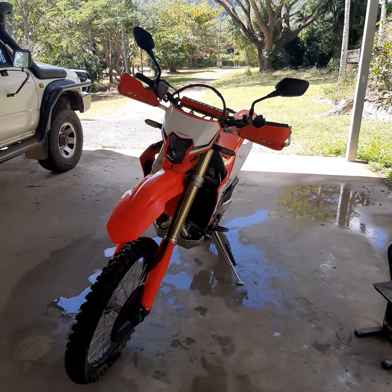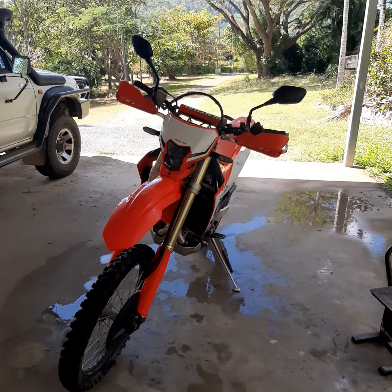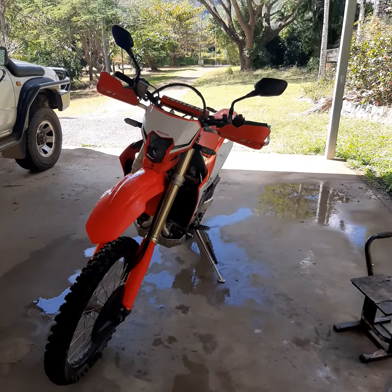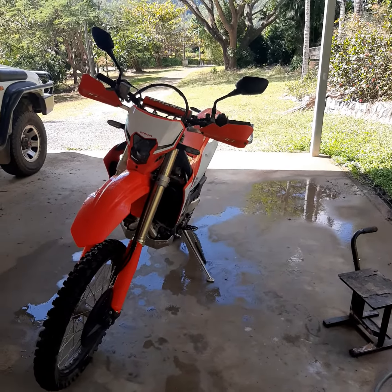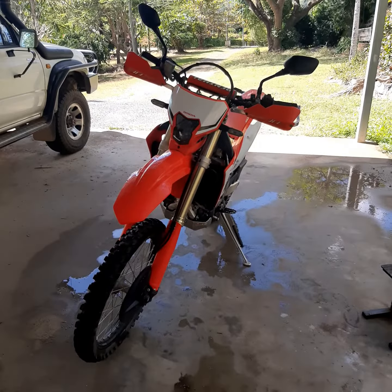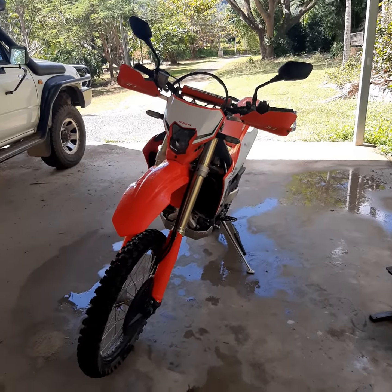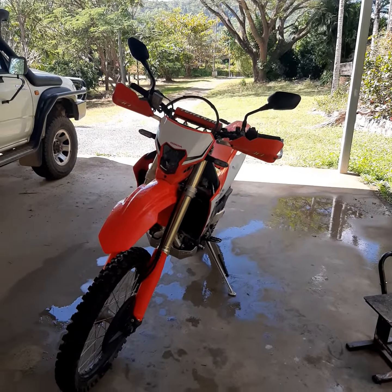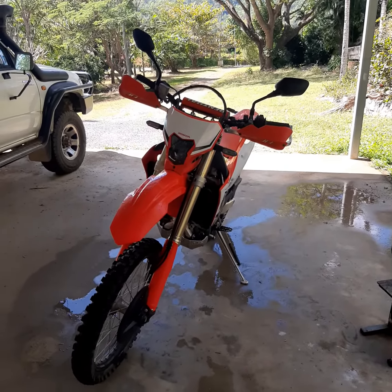Hello there, just doing a short review of the Steethi off-road flywheel weight for the CRF450L. This flywheel weight adds roughly 7 ounces or about 200 grams to the flywheel of this bike, which is a great addition if you're into more technical riding or just want to smooth out the power delivery of this bike.